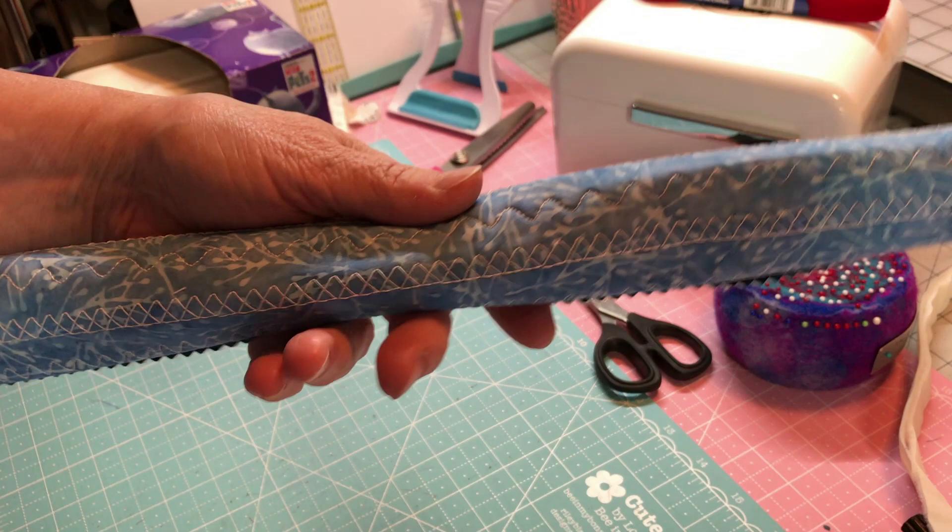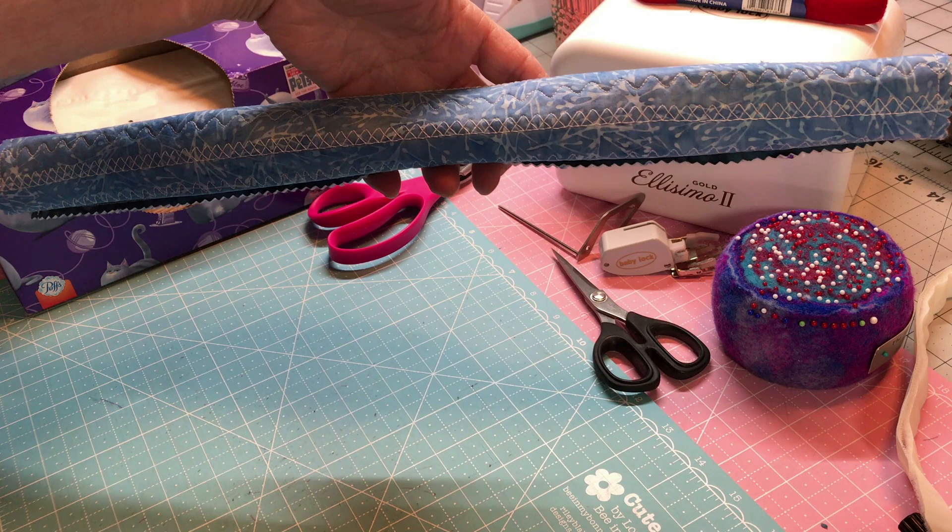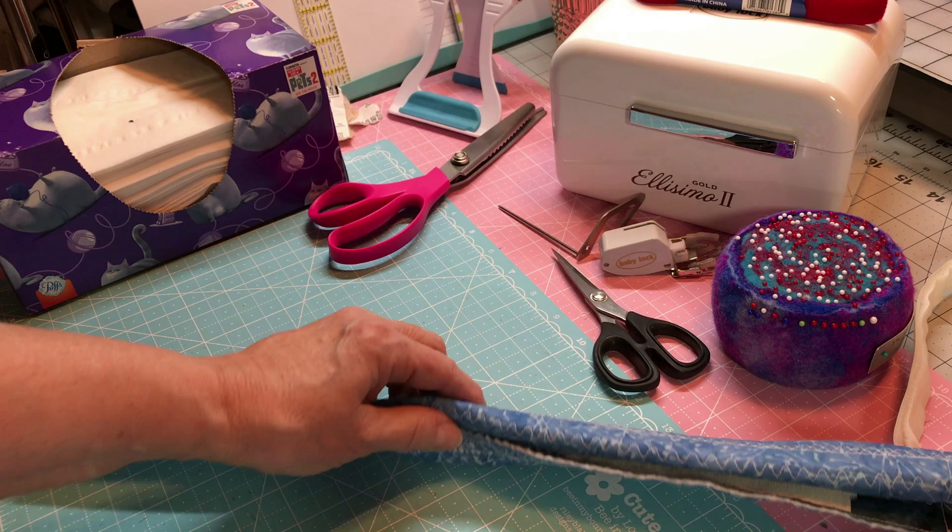I hope you guys enjoyed this video — give it a thumbs up if you did. I'll see you next time. Like I said, you can always make ties on it if you want, if you don't have velcro or don't want anything to do with velcro.